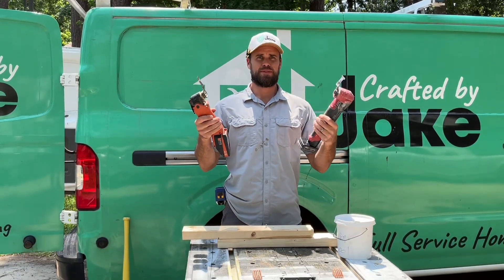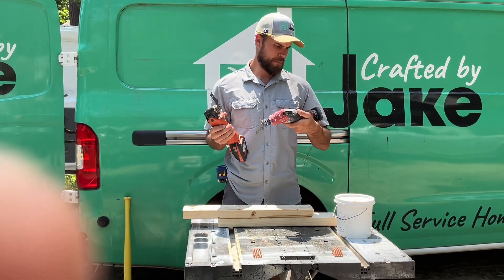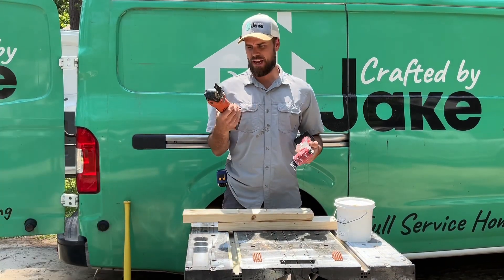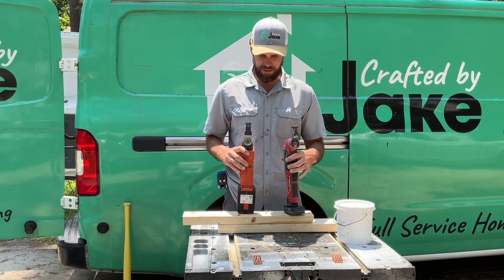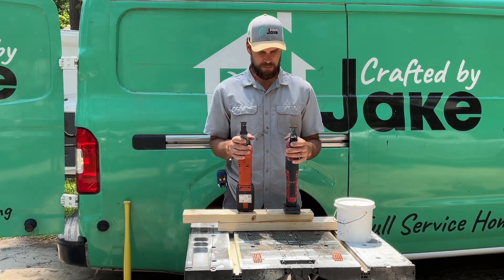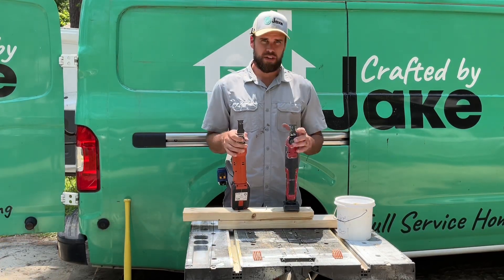No unboxing video — we get right to it. Today we're reviewing the Milwaukee oscillating multi-tool versus the Fein Multi-Master oscillating tool. There are tons of names for these: Super Tool, Multi-Tool, Fine Saw, Oscillating Saw — whatever you want to call it.